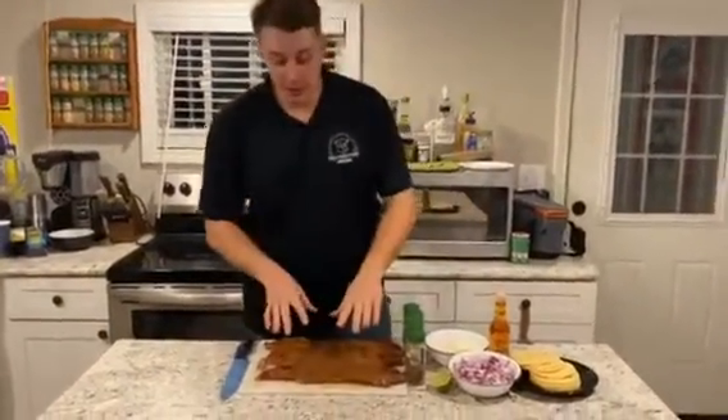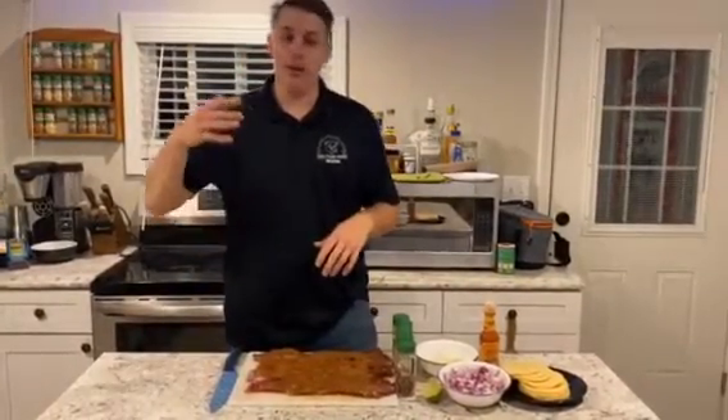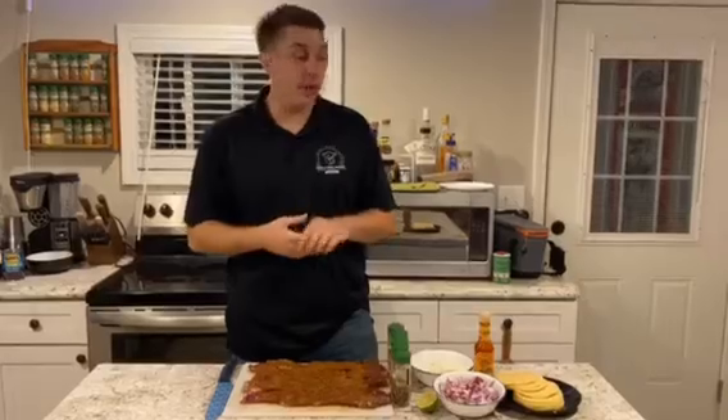Okay guys, so we have both sides nice and seasoned up. What you're going to do is let it sit in the fridge and marinate for about an hour, two hours — however long you feel like you need. In the meantime, we're going to get the grill started and throw it on the grill.